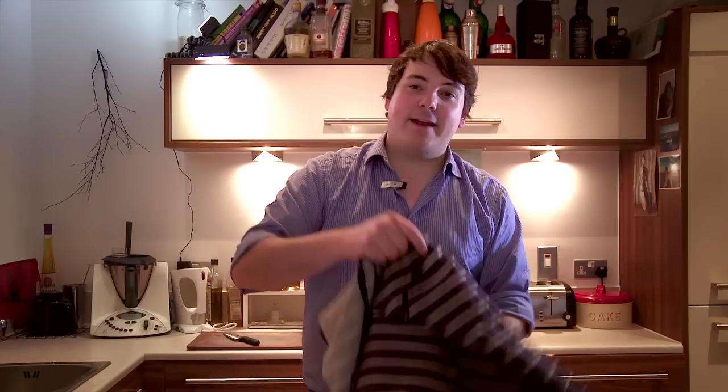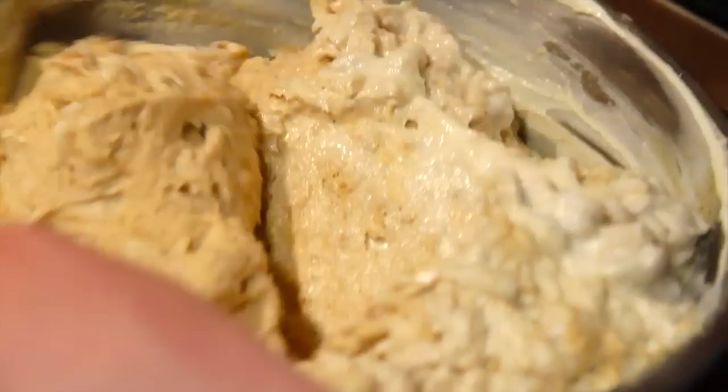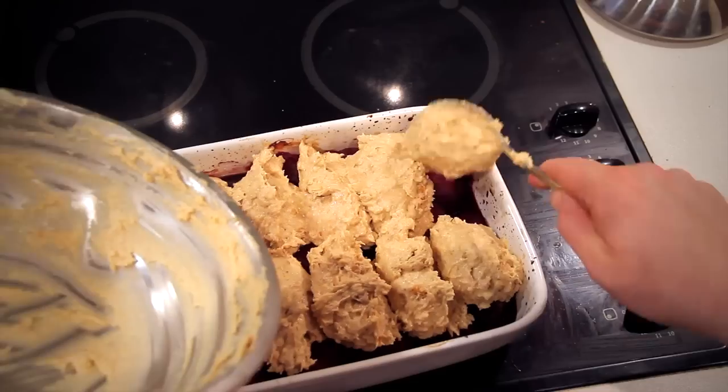I've decided to make a cobbler, which is an American autumn dish using fresh plums. We're going to use a buttermilk batter to give a crumbled effect. Instead of a crumble, it's going to be almost like a scone batter on top of the cobbler.